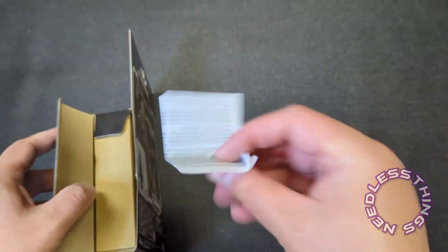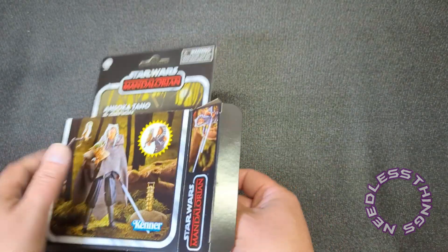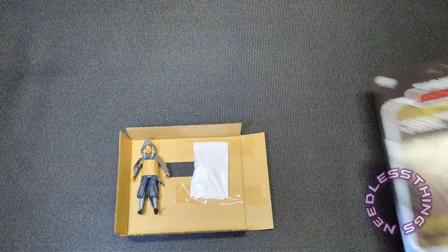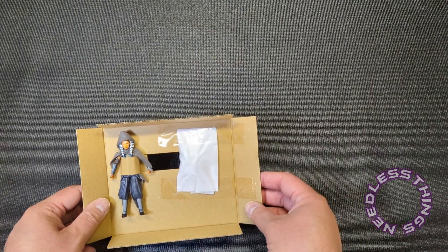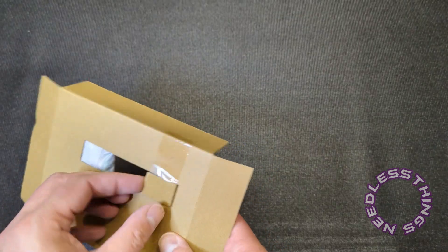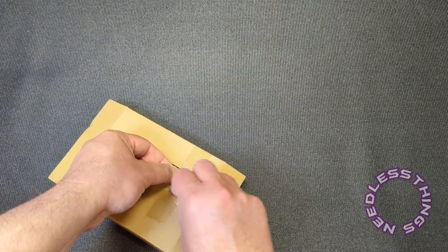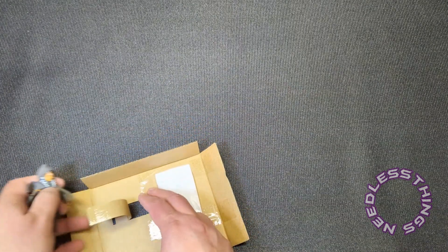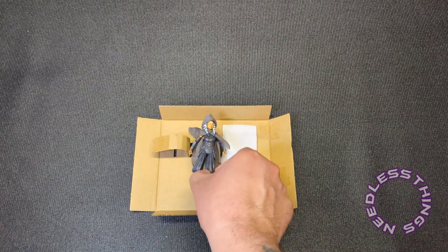Alright, we've got our little legal piece of paper here that Hasbro puts in everything now. We have a cardboard tray, and then that is it. The figure is attached here with a couple pieces of tape for the accessories, and presumably Grogu as well.